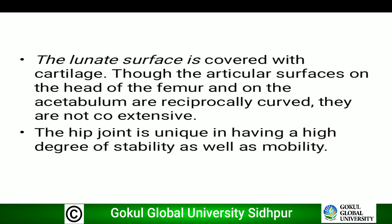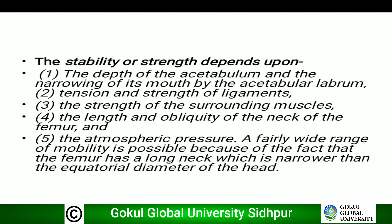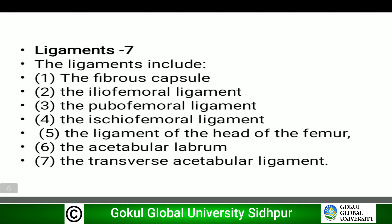The hip joint is unique in having a high degree of both stability and mobility. The stability or strength depends upon the following factors: first, the depth of the acetabulum and the narrowing of its mouth by the acetabular labrum; second, tension and strength of the ligaments; third, the strength of the surrounding muscles; fourth, the length and obliquity of the neck of the femur; and last, atmospheric pressure. A fairly wide range of mobility is possible because the femur has a long neck which is narrower than the equatorial diameter of the head.